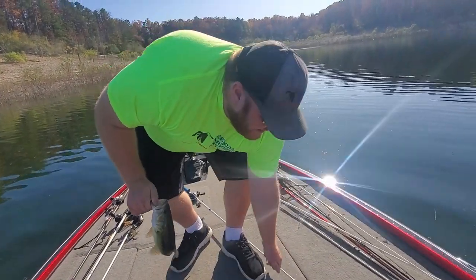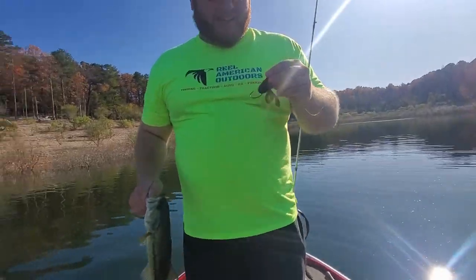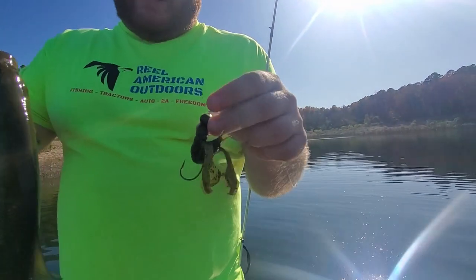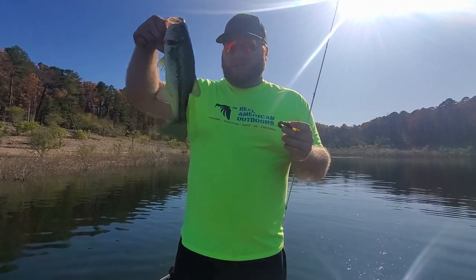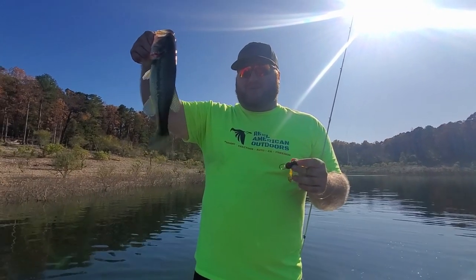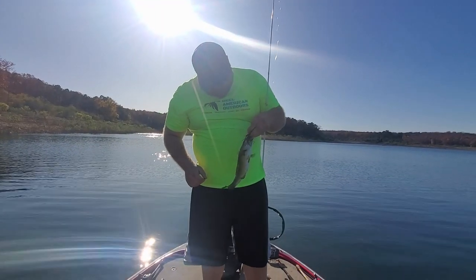We are using the Gene LaRue swinging jig head, looks like a three-quarter ounce, with the Strike King Rage Tail in Green Pumpkin. Doing work out here on Bull Shoals. Let's throw them back — don't need a stale hook.